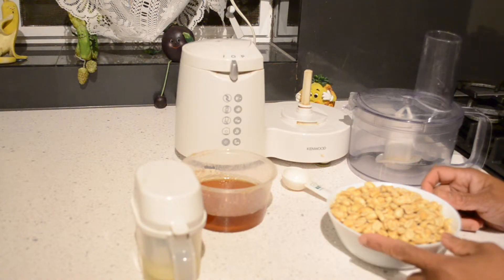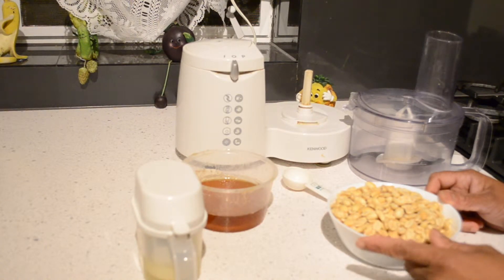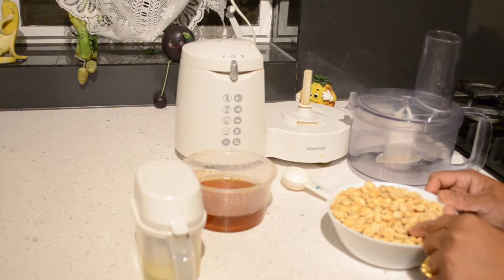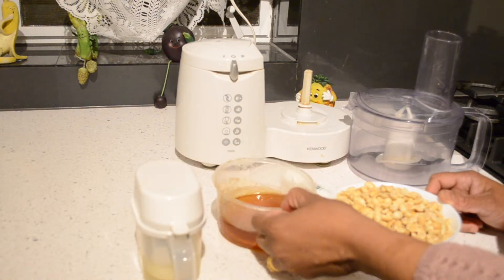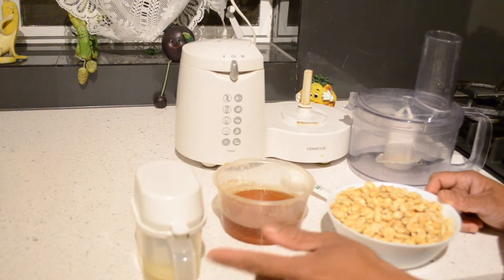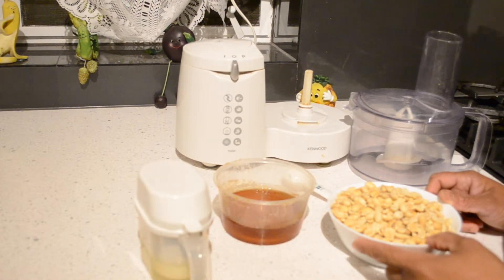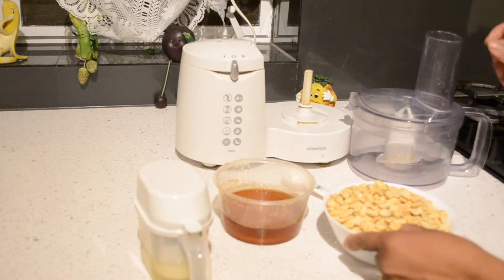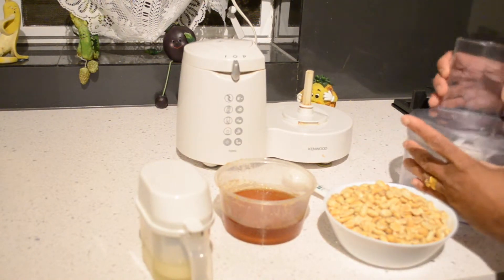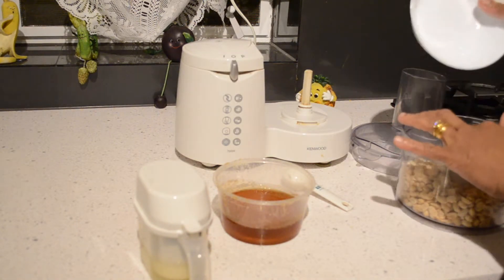Roasted peanuts — if you want, you can buy salted and roasted, but they should be roasted peanuts. Then two tablespoons of honey, and four tablespoons of any oil. I don't think olive oil is a good idea — too strong a flavor — so I'm using canola oil.